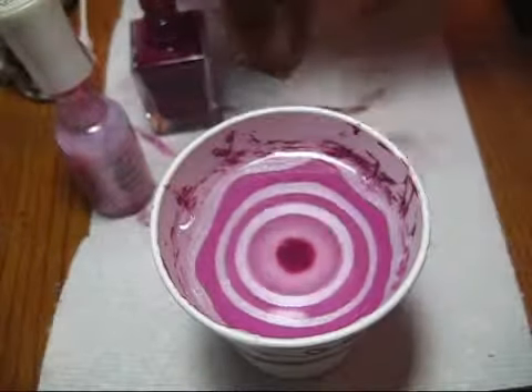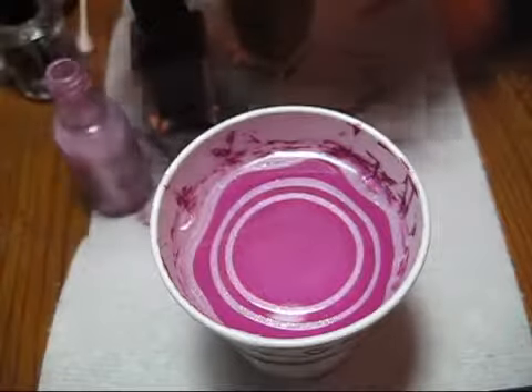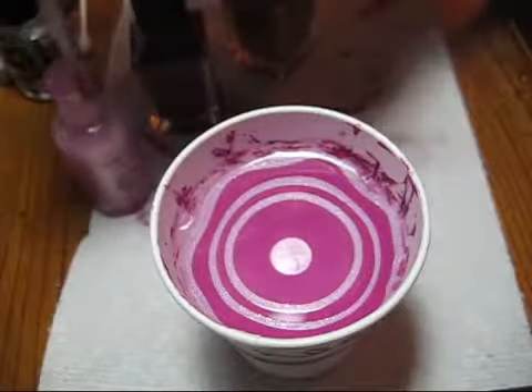Once we get to the middle I'm also going to add just a little bit of a gold accent, and that color is called Tassel.